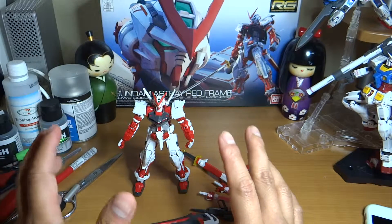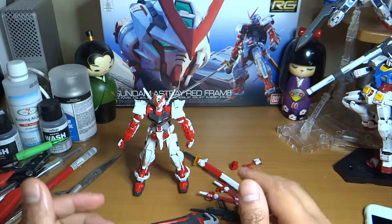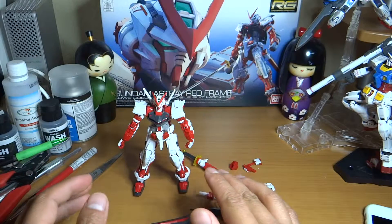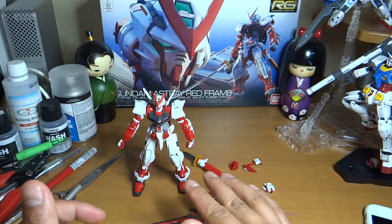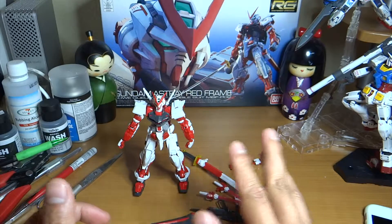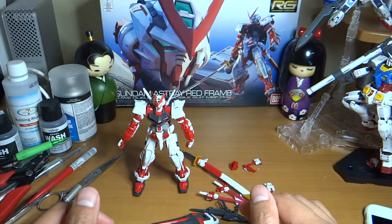Of course there's also the samurai sword, which actually is what caught my attention when I first saw this kit — that's what made me want to get it. Overall I really like this kit and I'm excited to work on it. I know it's going to look better with decals, panel lines, and top coat. I'll post pictures of the kit without any of those add-ons. Once again, this is Beginner's Edge.